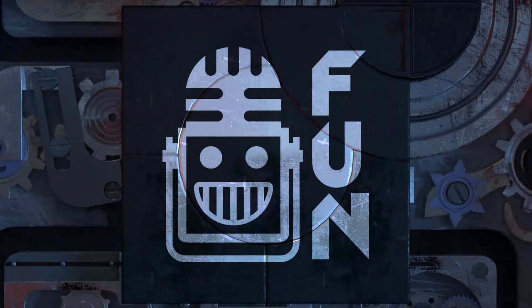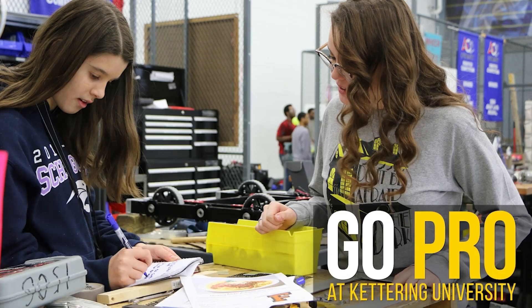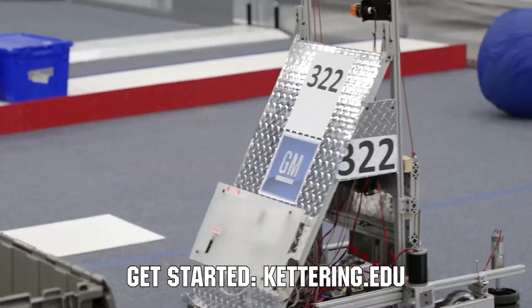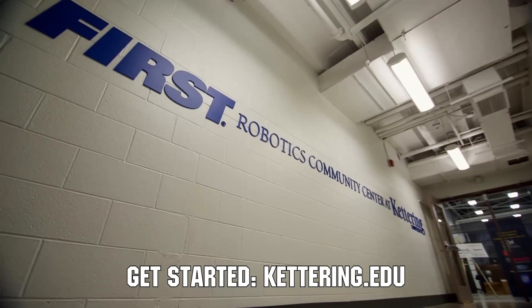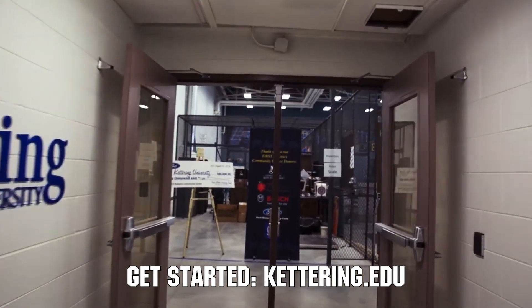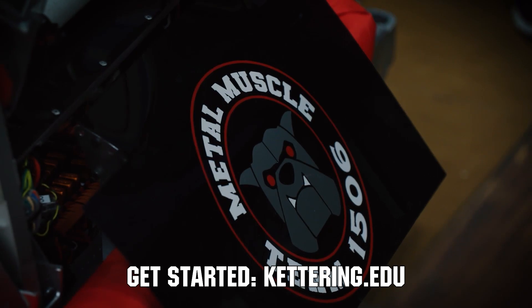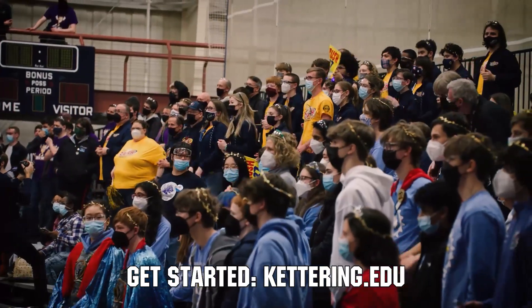First Updates Now is supported by Kettering University. Did you know that over 30% of the student population at Kettering University was in high school robotics? These same students have received a portion of over seven million dollars in robotics scholarships from Kettering University. See why so many in FIRST chose to go to Kettering University at Kettering.edu.